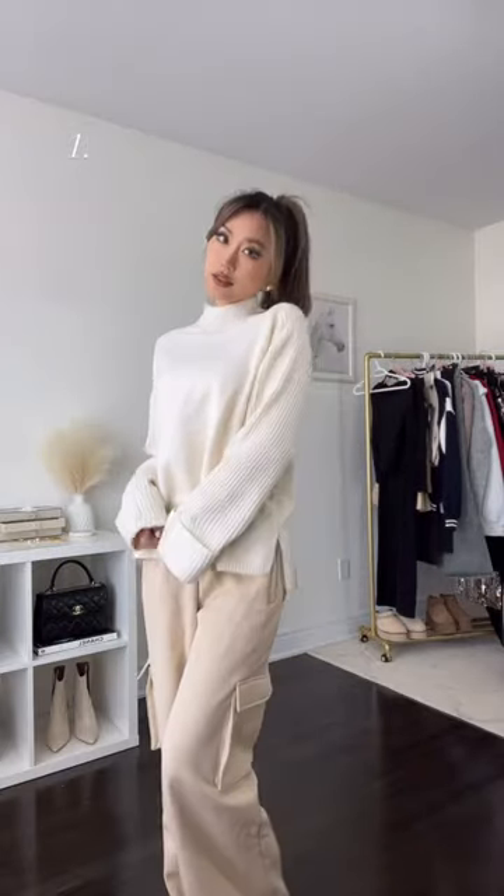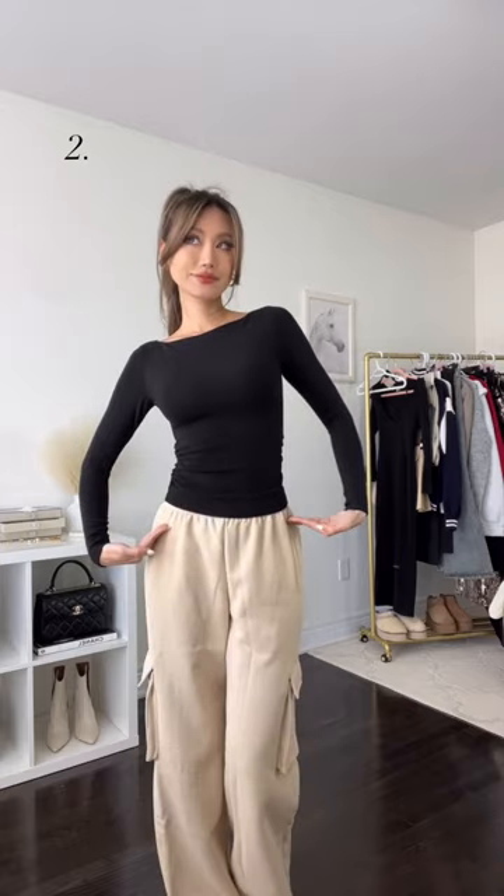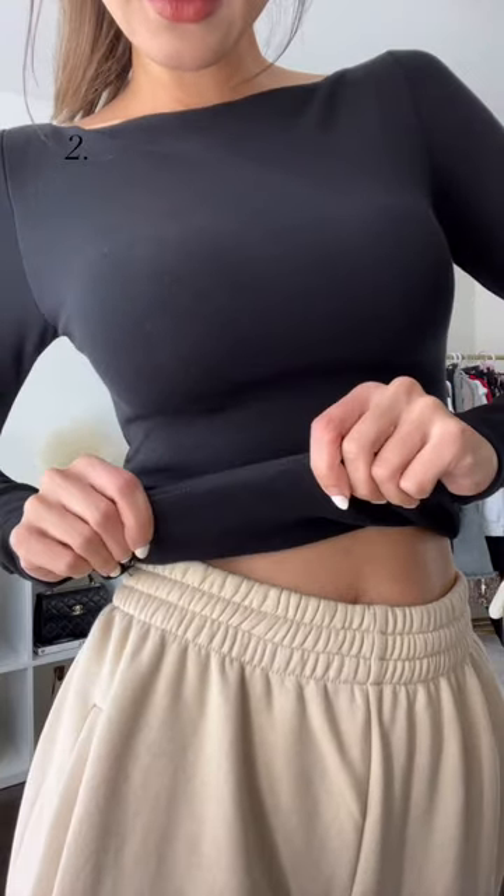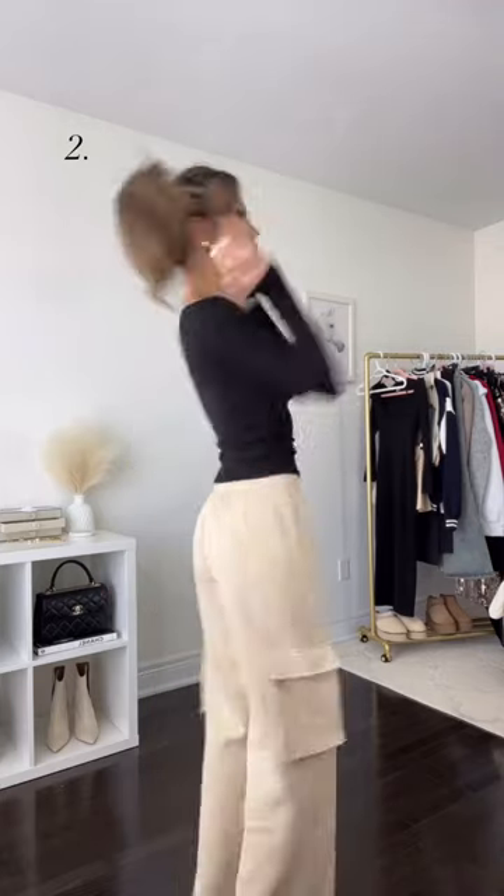This heavy thermal top is perfect for super cold days. It has built-in bra pads and is lined with micro fleece, so it retains heat and keeps moisture away. You can wear it on its own or as a base layer for your cropped sweaters.